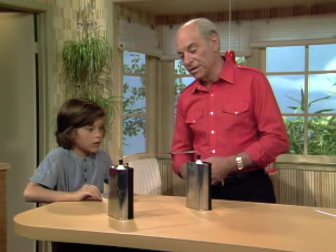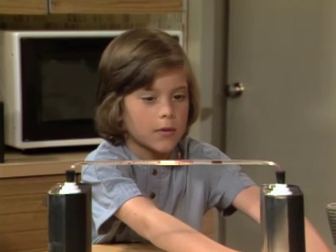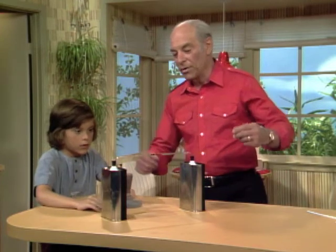This is called a thermoscope — it tells us something about the temperature of the air inside. Bring it over here quick — it's very sensitive. You can see there's a great difference between the black side and the shiny side: the black absorbs more heat, the shiny side reflects it.